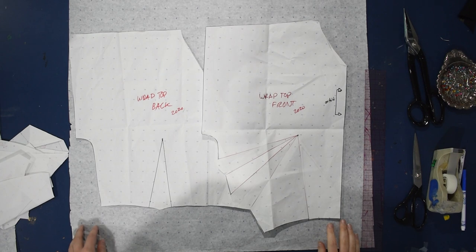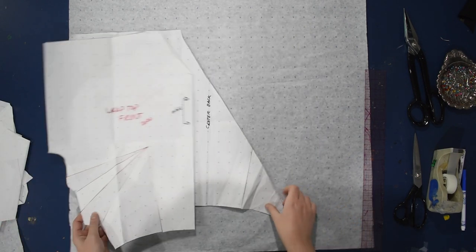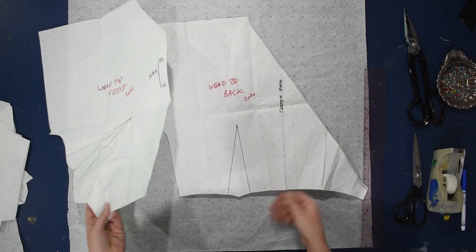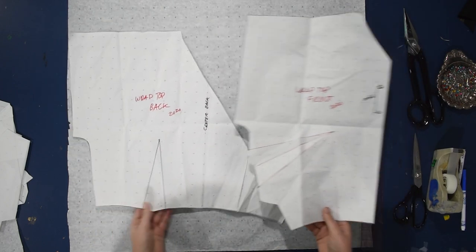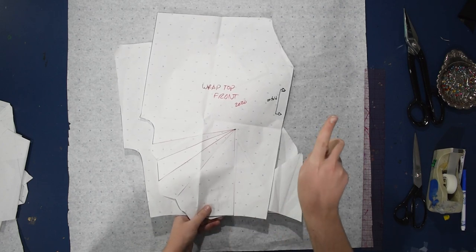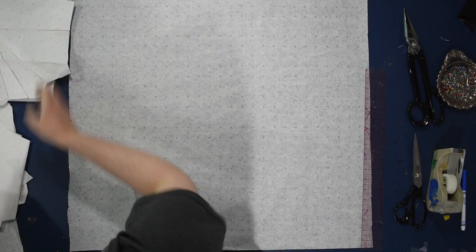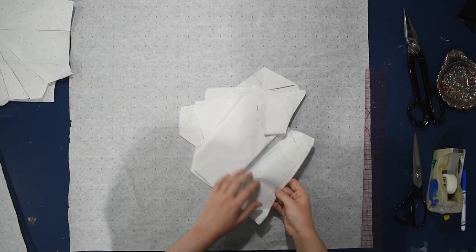Here we are with my wrap-back top pattern — the front and back that I made in that other video, so feel free to check that out if you want to see how I make this pattern that I use all the time. Honestly it's a struggle to make myself stop using this; I have a great many of these now. This one ends at the waist, but you'll need this in order to add on the peplum — you'll need something to add the peplum onto.